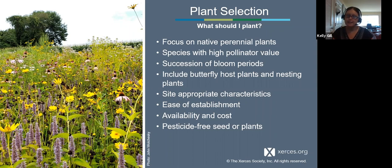Look for species with high pollinator value (you can find those on our lists), a succession of bloom periods, butterfly host plants, and nesting plants for native pollinators who will nest in stems. Consider site-appropriate characteristics — I love swamp milkweed, but it won't grow well in a very dry garden. Also consider ease of establishment, availability, and cost. Make sure that when you purchase seed or plants, they have not been pre-treated with pesticides, especially neonicotinoids.